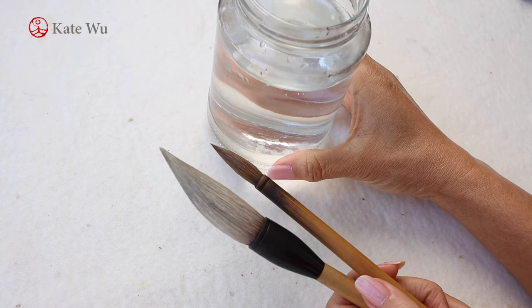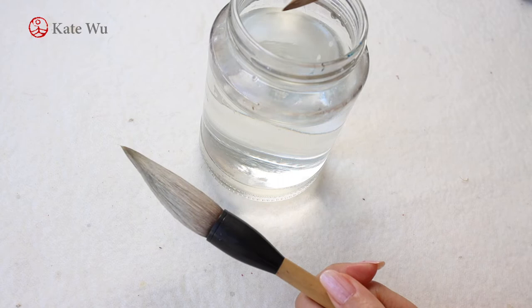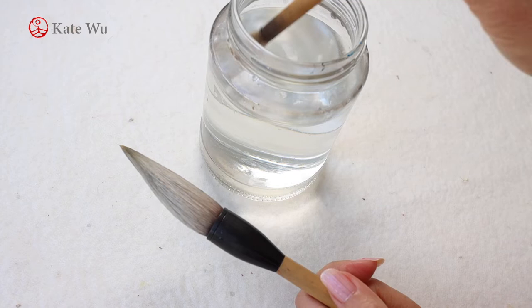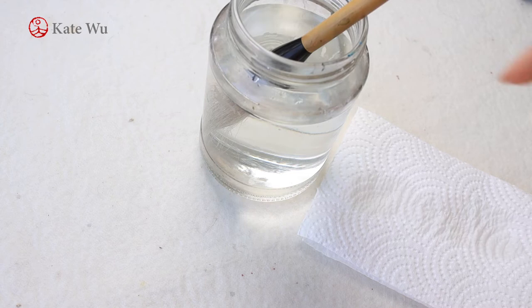Before you start painting, you have to get yourself ready about 30 minutes beforehand. You prepare a jar of water — just like any western watercolor. I'm not very fancy about using a particular container; I just use whatever mason jar I can get hold of and reuse it. You wet your brush, and for the large brush it might take a couple of minutes to soften it up.